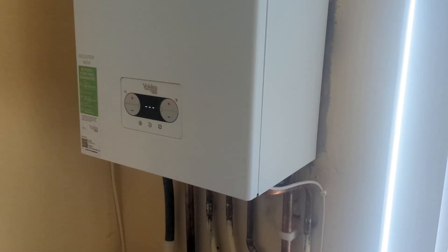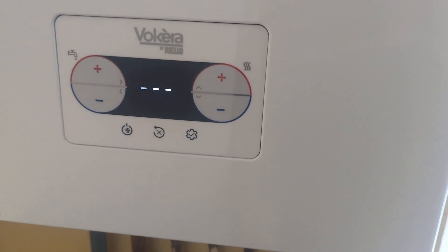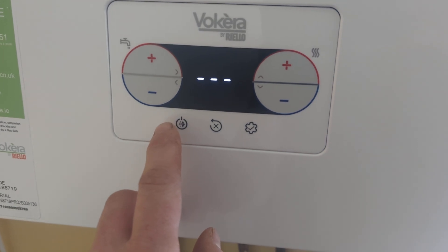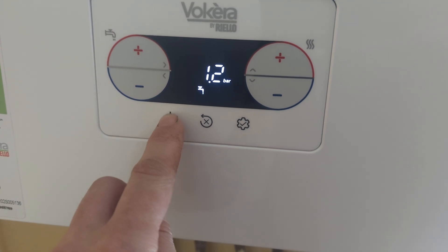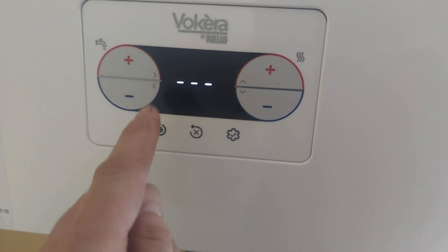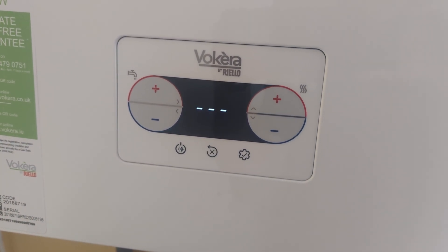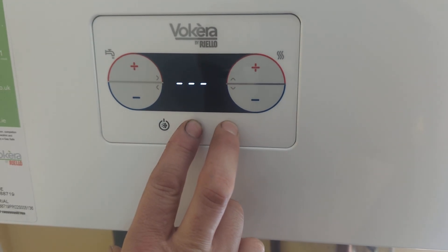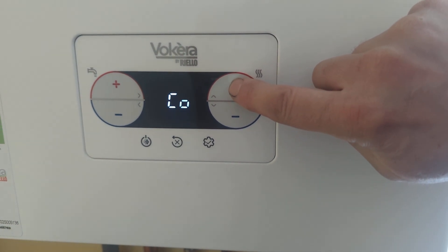A quick guide on putting the Vaillant Vicare Max into service mode. First, you've got to turn the boiler off. You've got these three controls here — this button is useful to know because it cycles through: off, hot water only (summer mode), and winter mode (hot water and heating). Press again and go to the three lines, which is the boiler off position — similar to other Vaillant boilers. With the boiler in the off position, hold these two buttons down together and you get the CO display.